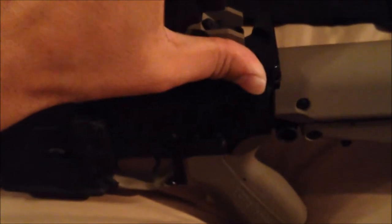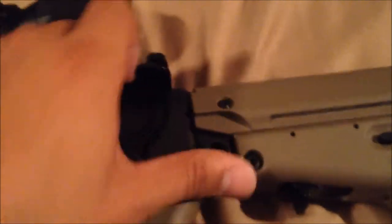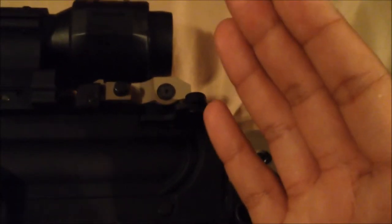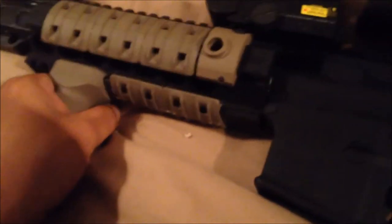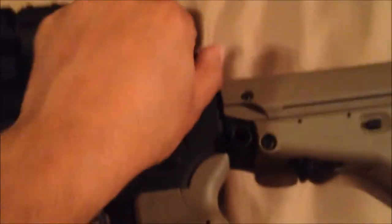The Sig Sauer upper is gas-piston operated — for those of you who don't know, Google it. I've still got the stock charging handle; I plan on replacing that. I'm not a big fan of the stock one — I want to get an ambidextrous one. I also want an ambidextrous fire selector because you never know when you'll need to use your other hand. Usually when I reload I like to keep hold with my left hand and just bring my right hand up to pull the charging handle back, but it's a little hard to do with the standard one.